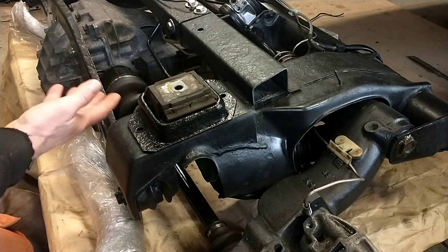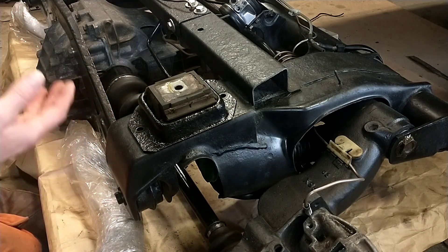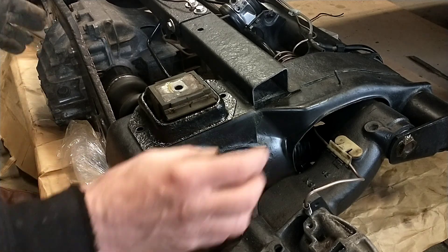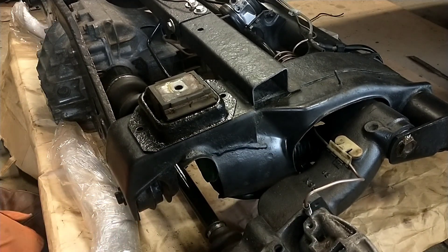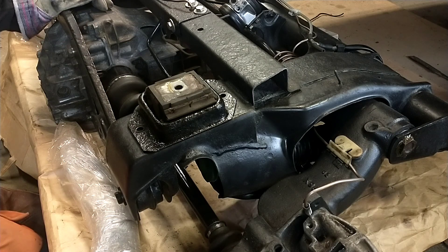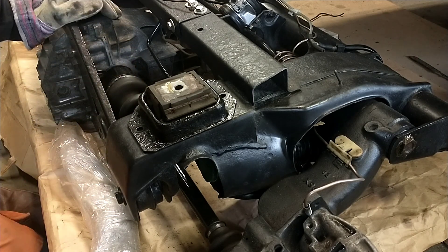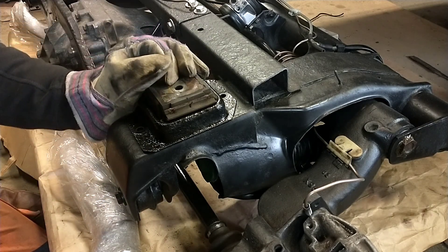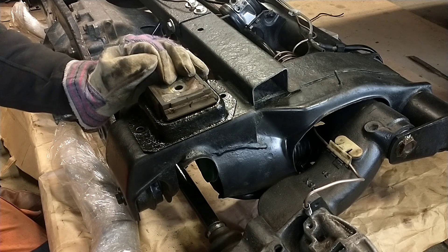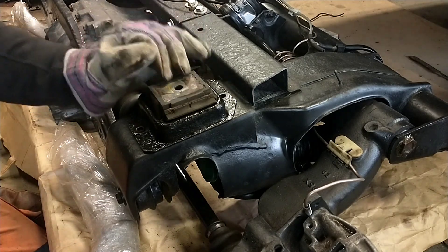As you can see, a subframe on a four-wheel drive BX carries a lot of weight — those bigger rear hubs, drive shafts, very heavy differentials and everything. So you can expect these mounts to fail pretty early in the car's lifetime.